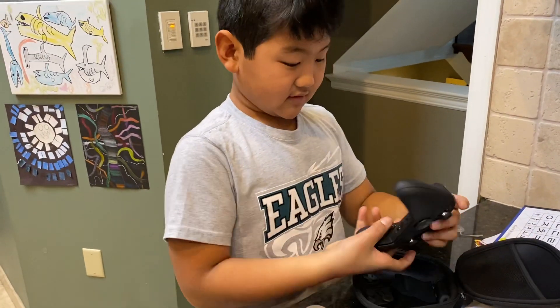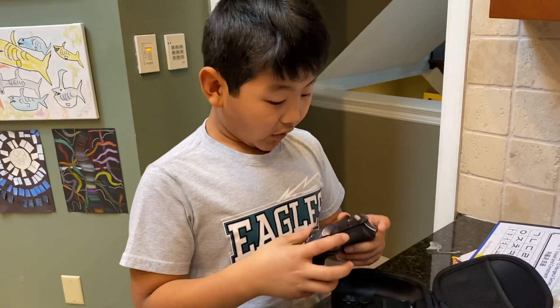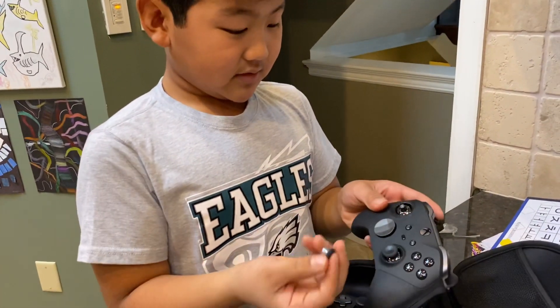How do you like it? It's epic! Look, you can customize here — you can customize right here.